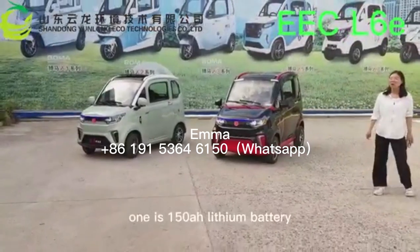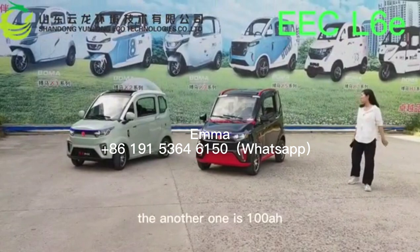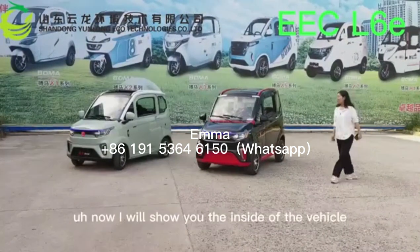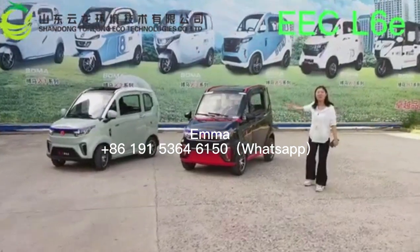One is a 500-watt battery, and the other is also a 500-watt battery. Now I will show you the inside.